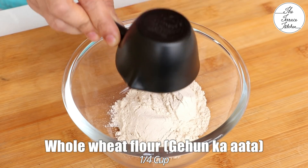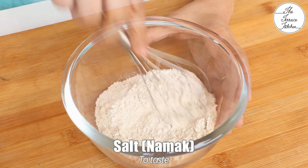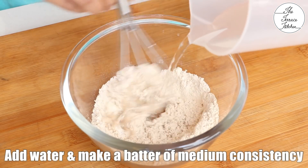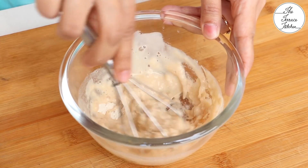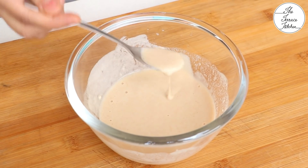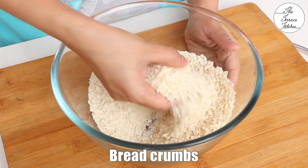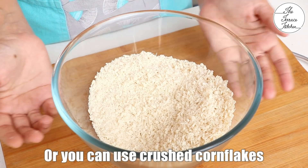For the batter, take ¼ cup whole wheat flour (gehun ka ata) and add some salt to taste. Gradually add water and make a batter of medium consistency — we are going to use this batter to crumb coat our burger. You may use maida, corn flour, a mixture of both, or only maida, but I am using whole wheat flour. Here I have some bread crumbs; you can use bread crumbs or crushed corn flakes for this recipe.